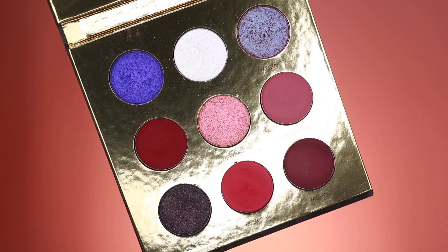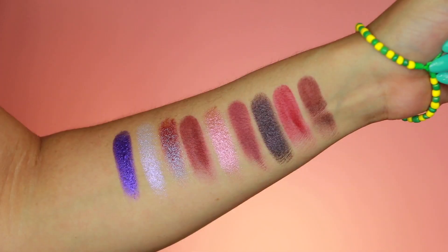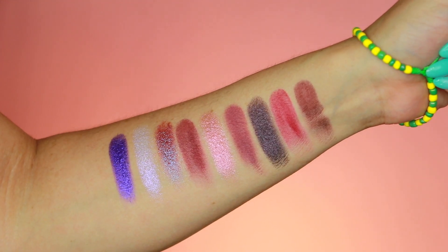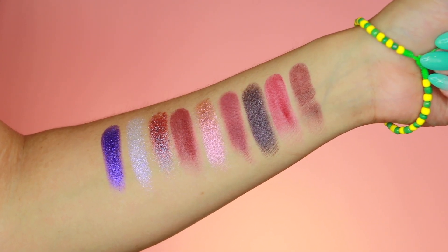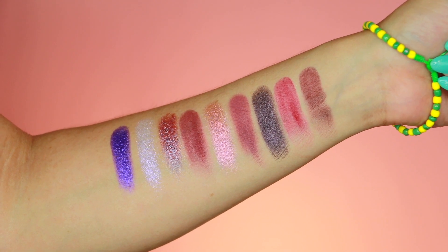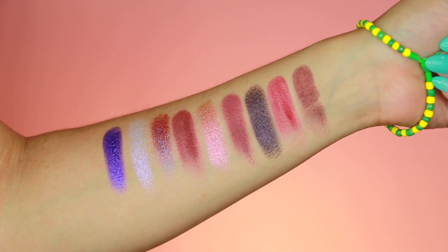When you open the palette you have four matte shadows and five metallics. It has a magnetized closure and the shade names are listed inside, which I always appreciate. I do typically prefer more mattes when creating eye looks, but I love the Colored Rain metallic formula so much that I don't mind the heavier metallic ratio in this palette. The metallic, reflective surface does mess around with the focus and light settings on my camera, and there's not much I can do about that. It also has a very nice mirror.